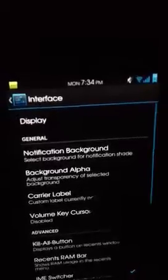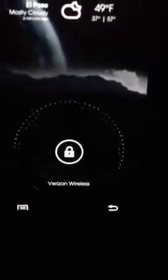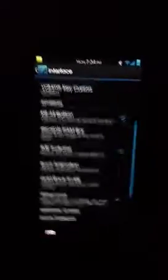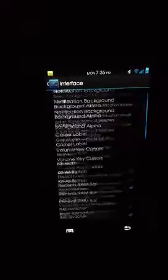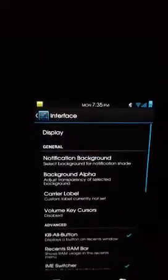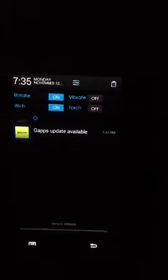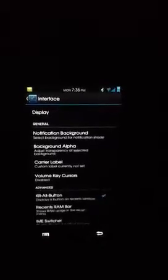The interface settings cover basically everything — display, notification, background, background alpha, carrier label, and your notification label, as well as the kill button which allows you to kill all applications running. One thing I thought was really cool: the notification actually allows you to change the actual background on your notification screen, which is really cool — not all ROMs let you do that.